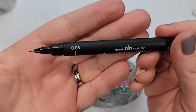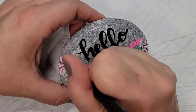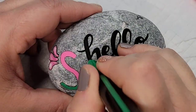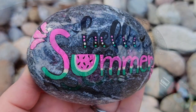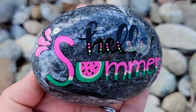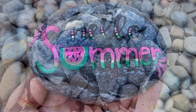Now I'm going to take a uni pin fine line pen and outline all of the letters to give it a nice dimension, and then I'm going to add some dots of color to 'hello'. If I had put Mod Podge over the design at this point, the stone would have stayed lighter like it was before the resin. The other thing I could have done was write 'hello' in white paint — just some small lessons learned.